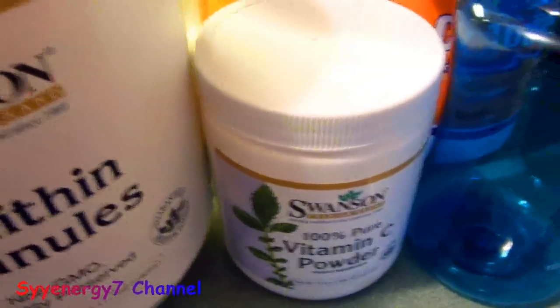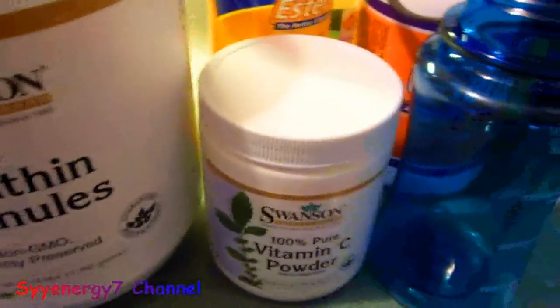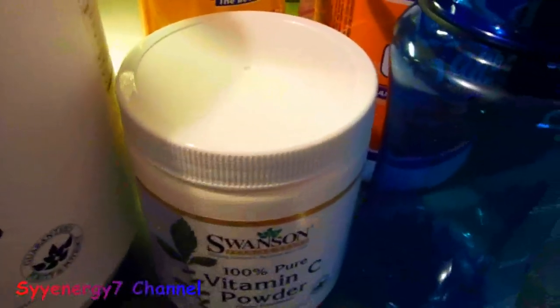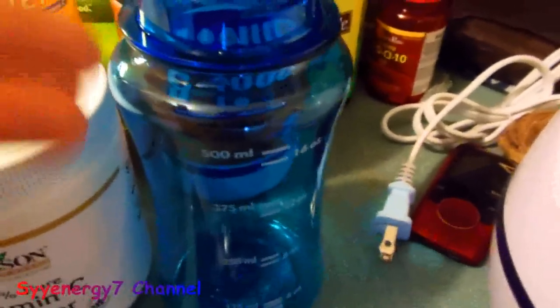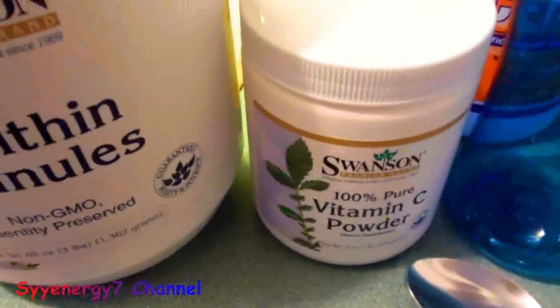I'm going to go over how to make encapsulated vitamin C with non-GMO lecithin granules and vitamin C crystal powder. It's liposomal vitamin C. I'm going to use a blender, an ultrasonic cleaner, a measuring cup with a lid that's very easy to use because you can shake it up, and a tablespoon — you're going to be using level tablespoons. I like getting it from Swanson because it's non-GMO and they've been selling it for a while.